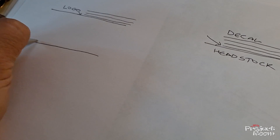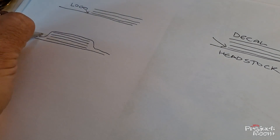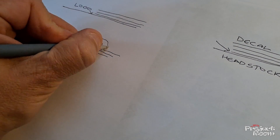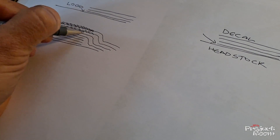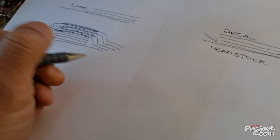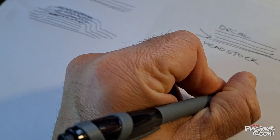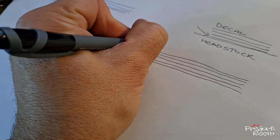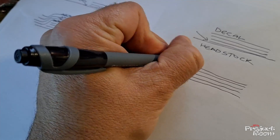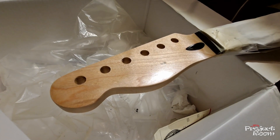Once the decal is on there you will then lacquer again over the headstock and the decal, so you'll end up with at least eight layers. What you'll do is sand down — you'll see later in the process that it'll be kind of raised — so you'll sand down the top layers of the lacquer so that eventually you'll end up with one smooth layer and you won't be able to tell that that's a decal. It'll just look like it's printed onto the wood. It is a long process but the more time you spend on each step the better results you'll have. You don't want to rush any of this.